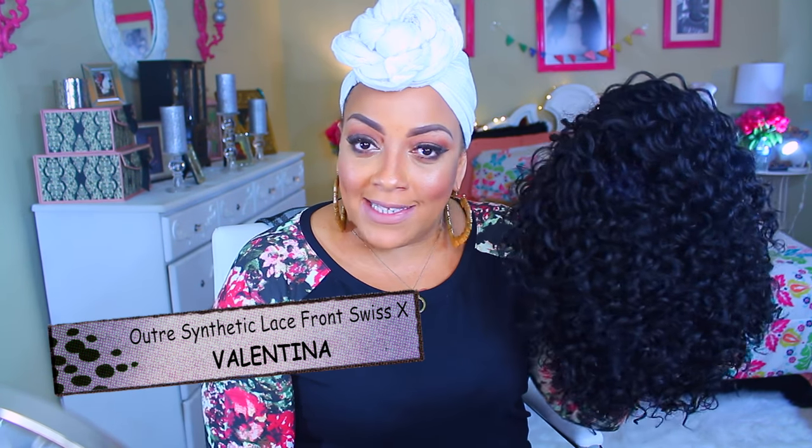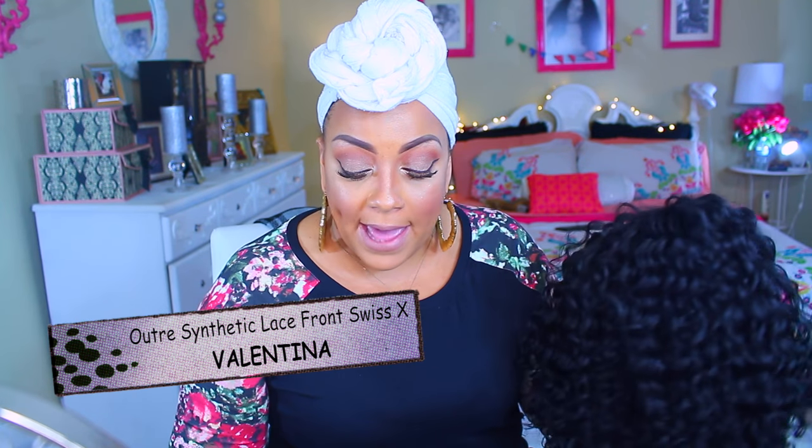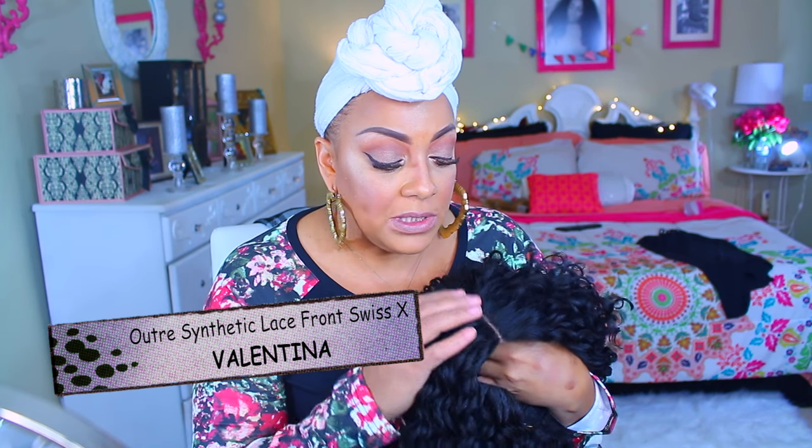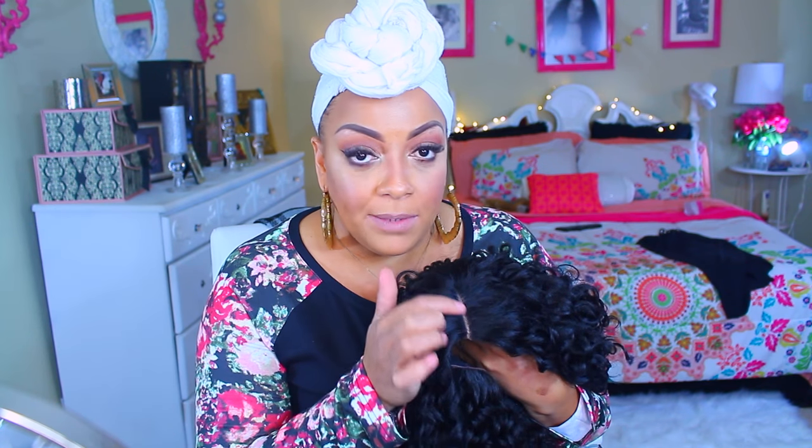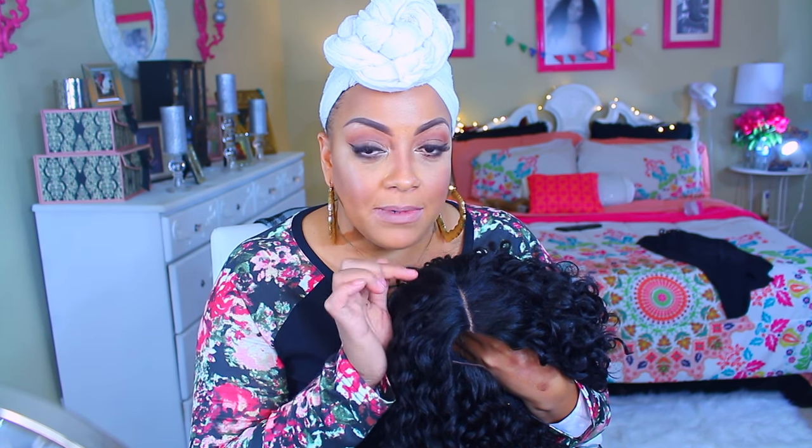Her name is Valentina. This is in color number 1B, and the package says it's already pre-plucked Swiss lace. I did pluck a little tiny bit, just because I like my parts to be a little more defined. I did add some concealer, which is the LA Girl Pro Concealer. She is available at sisterwigs.com.